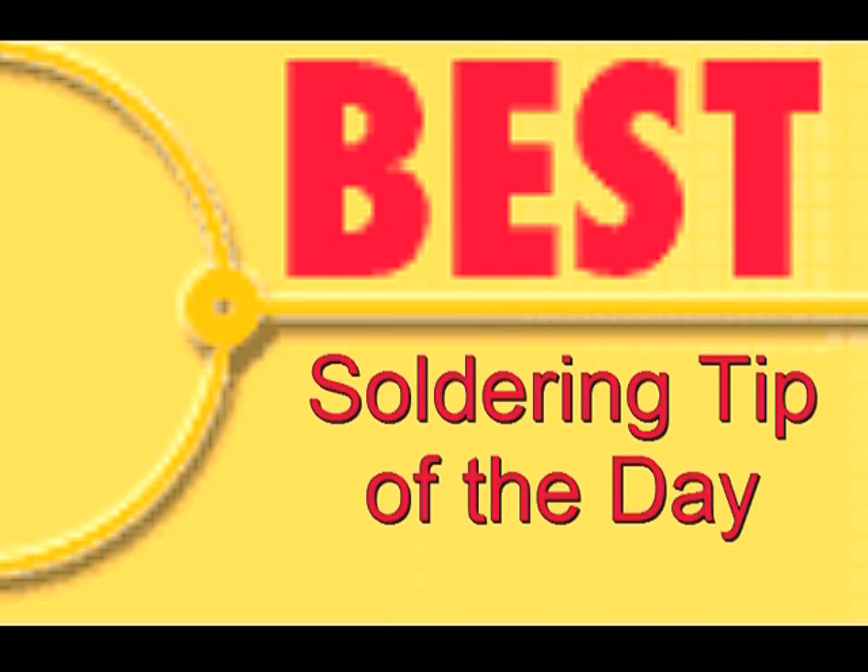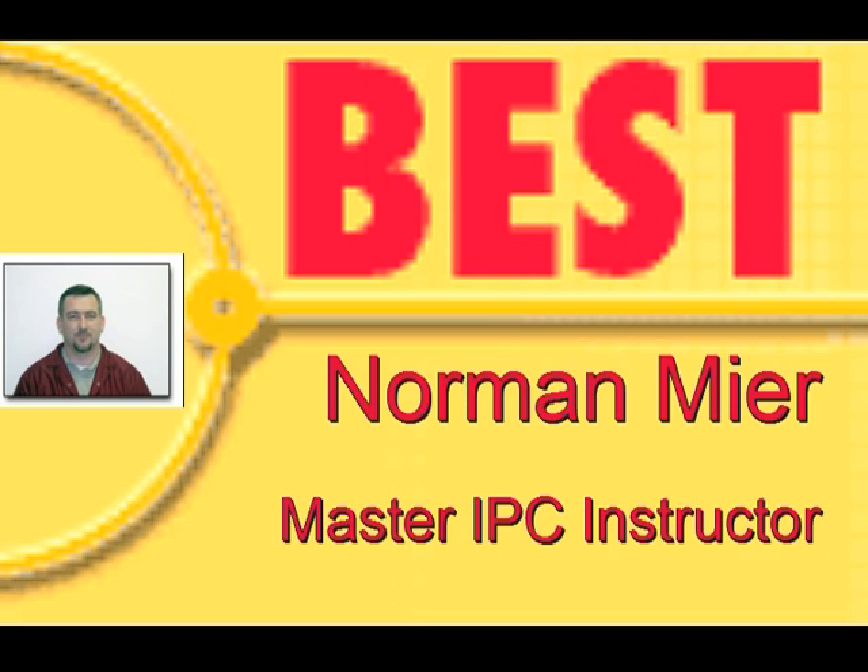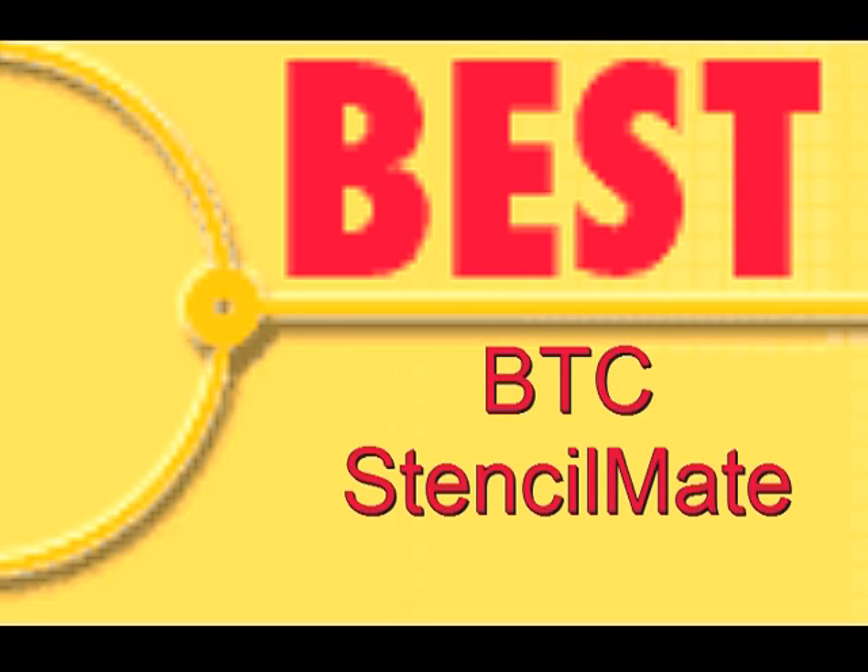Welcome to the Best Incorporated soldering tip of the day. Your instructor is Norman Meir, Master IPC Trainer. Today's soldering tip is the bottom termination component using the Stencil Mate.